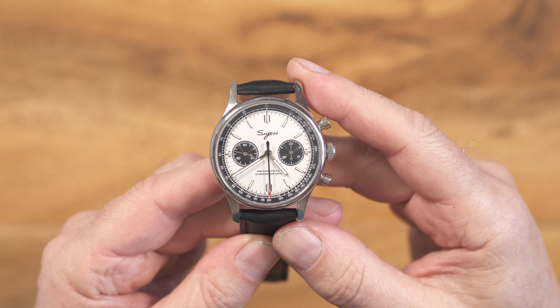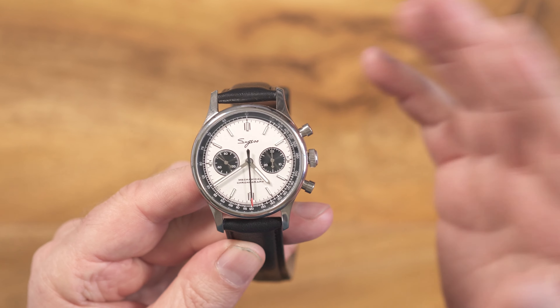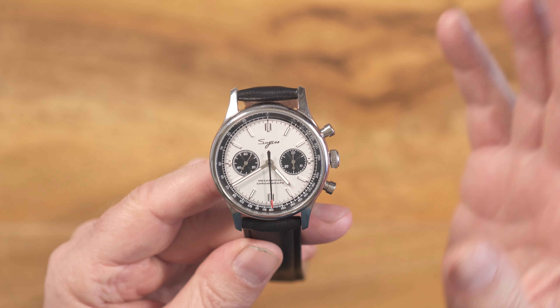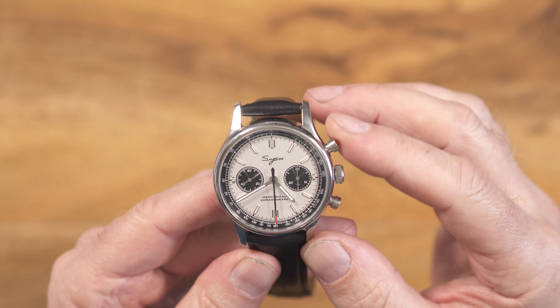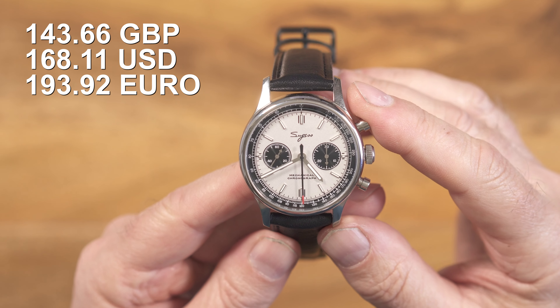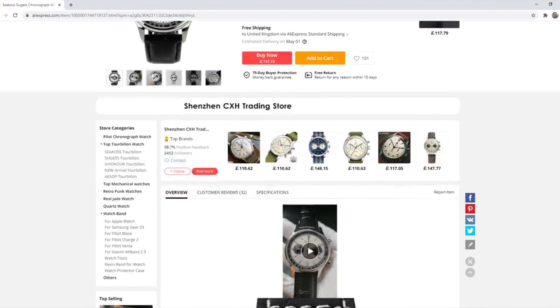I've seen this branded as Sugess, and I've seen it branded as Cicos, and I've also seen it as a Seagull Sugess. Basically, it's one of the many variants of the Seagull 1963, this one being a Panda Dial version, 40mm. There isn't any brand history, and as with many of these kind of watches from AliExpress, it is what it is — costing £145 and taking only six days to arrive to the UK from China. Can't complain so far.